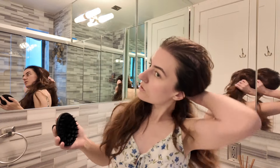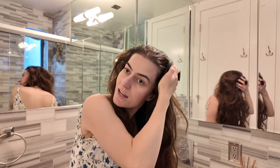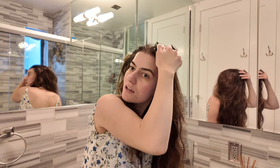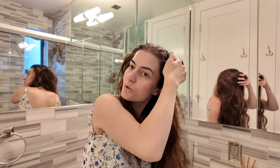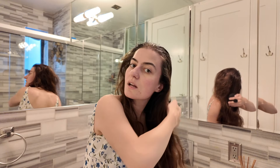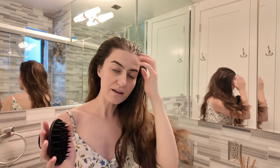Massaging your scalp is just as important as your skincare routine. It helps with blood flow, stimulating the hair follicles, which leads to hair growth — which is what we want. I go in on all sides. It's also important to style your hair differently so the follicles don't grow in just one direction.